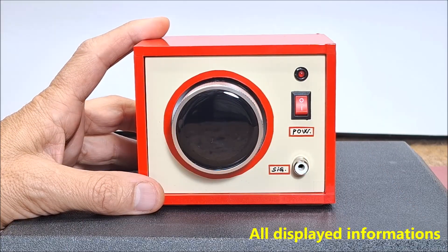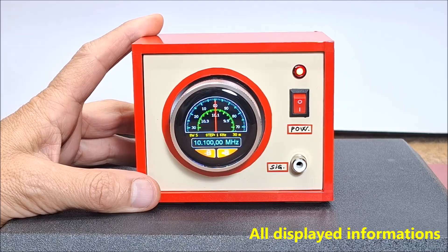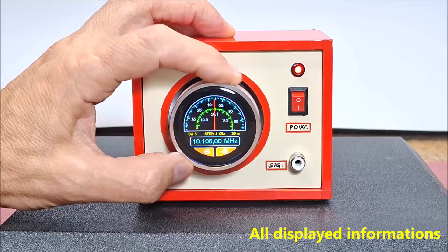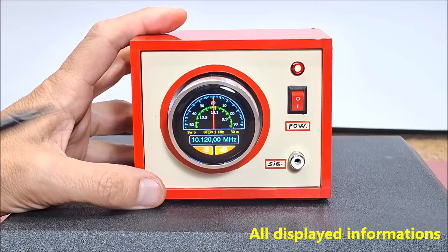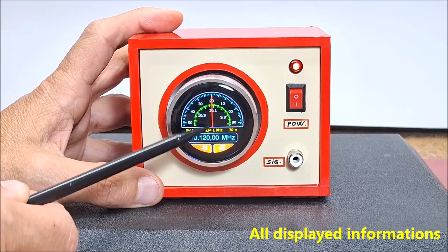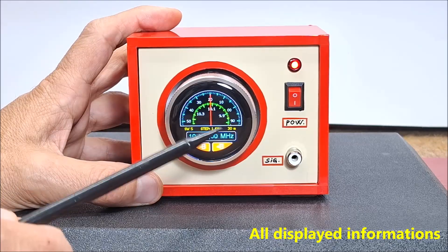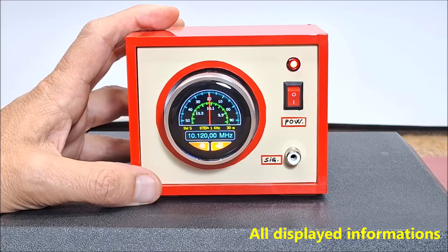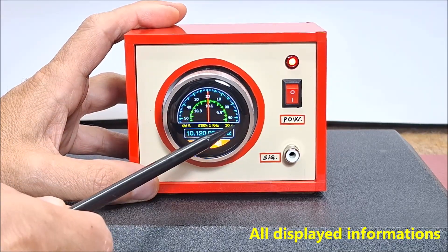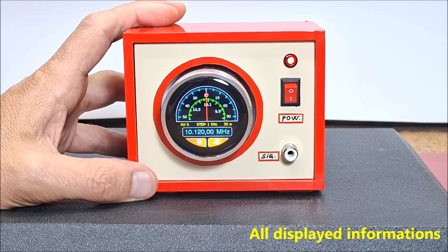Let's see what the display looks like with all the information and functions. Immediately after switching on, we get a lot of information on the display. There is a window with two virtual scales that rotate in a ratio of 1 to 10, and both scales are marked in 10. In the middle of the scale there is a vertical red line that indicates the exact frequency. In the lower part of the display the generated frequency is shown with large blue numbers.